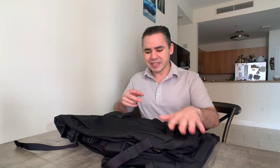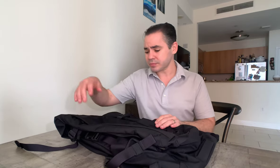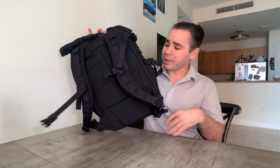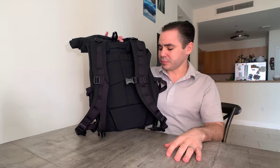Let me rattle off a summary. Things I like: it's super versatile, the materials are high-end and durable, it has two water bottle pockets, multiple entry points, I can cinch it down, it has handles at the top and bottom, the back panel is comfortable, it has load lifters, and the shoulder straps are comfortable and pretty beefy.